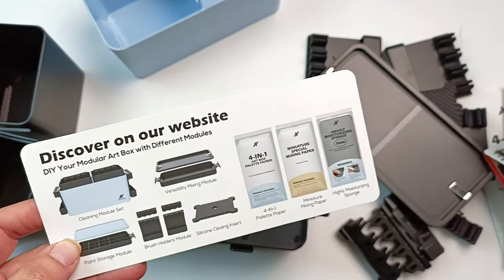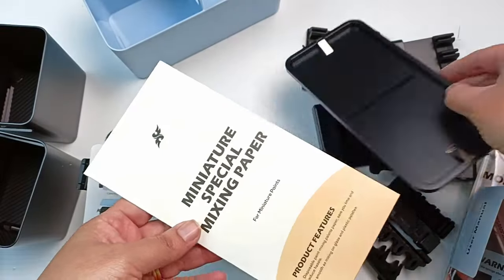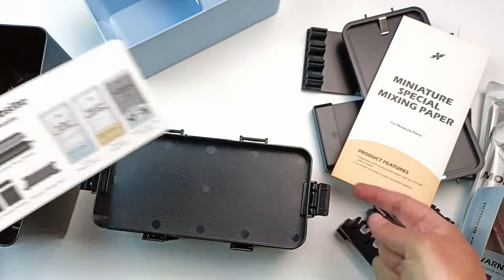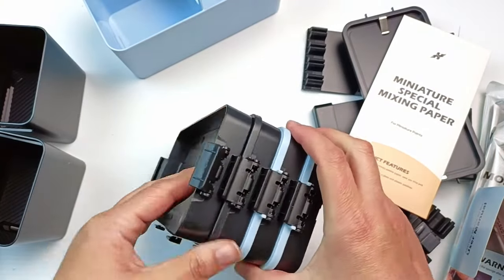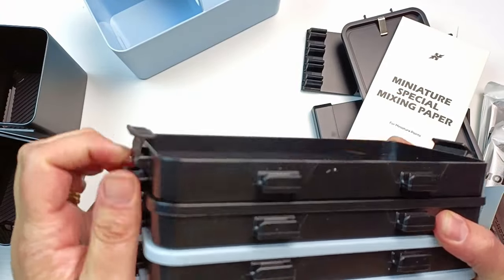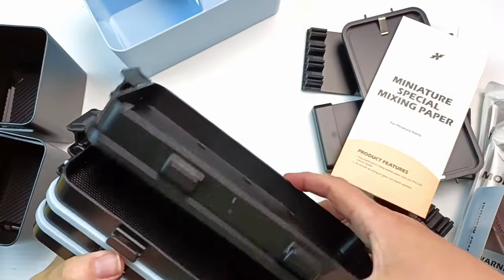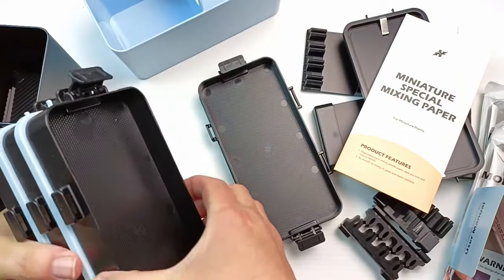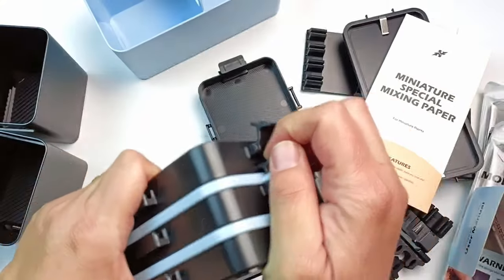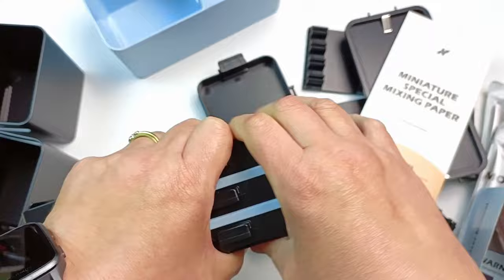I have two versatility mixing modules and this is where the little papers go - they fit perfectly onto the top of the tray and also inside the tray. Down the bottom I also have two paint storage modules which have the blue lids. I'm going to unclip everything to see how easy it is. It's a little bit difficult to begin with because the clips kind of get in the way of each other when you're trying to undo them all at the same time.